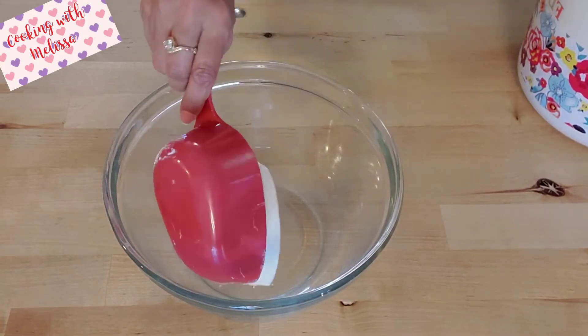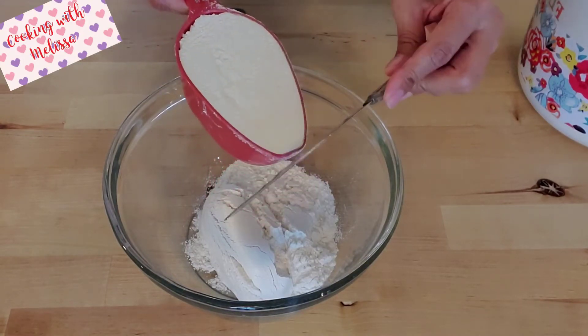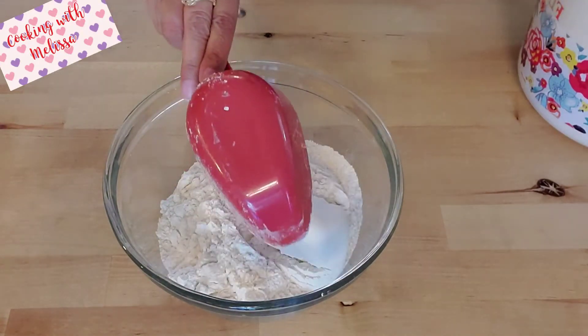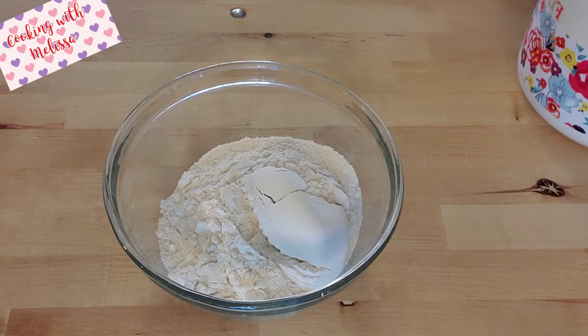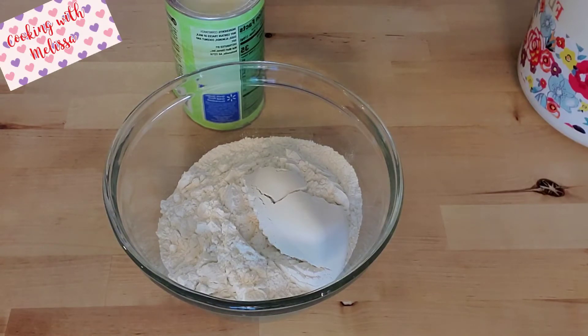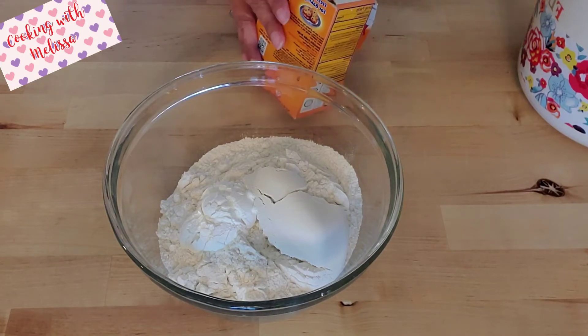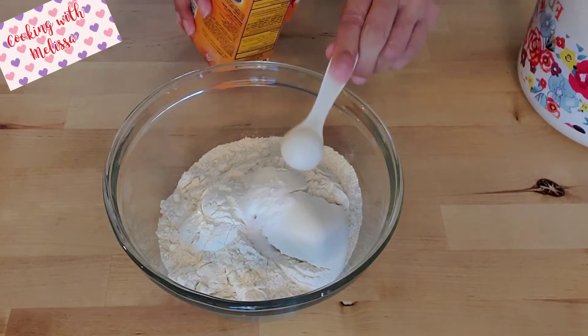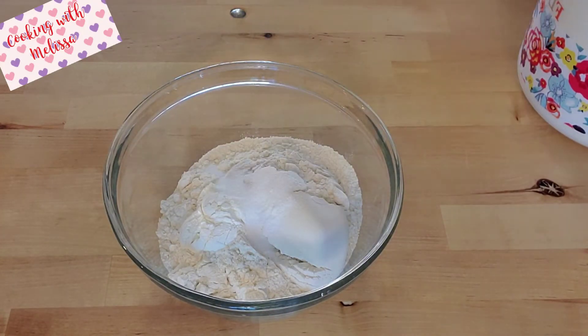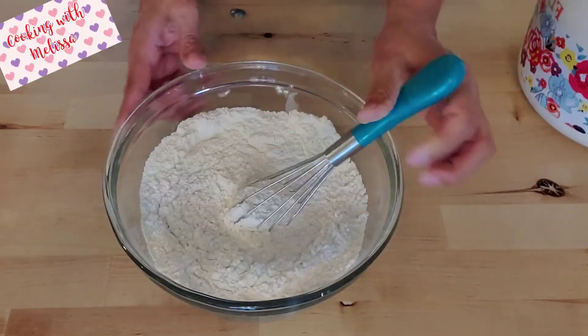In a bowl, add three cups of flour — level it out — then two tablespoons of cornstarch, also leveled out, one teaspoon baking soda, and one teaspoon salt. Mix that together and set aside.